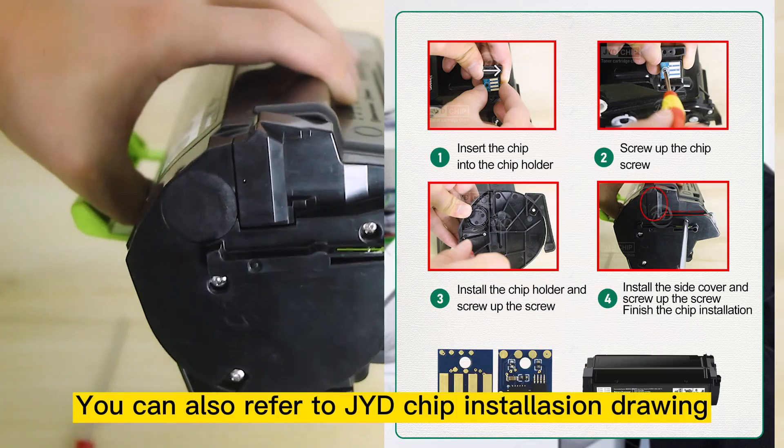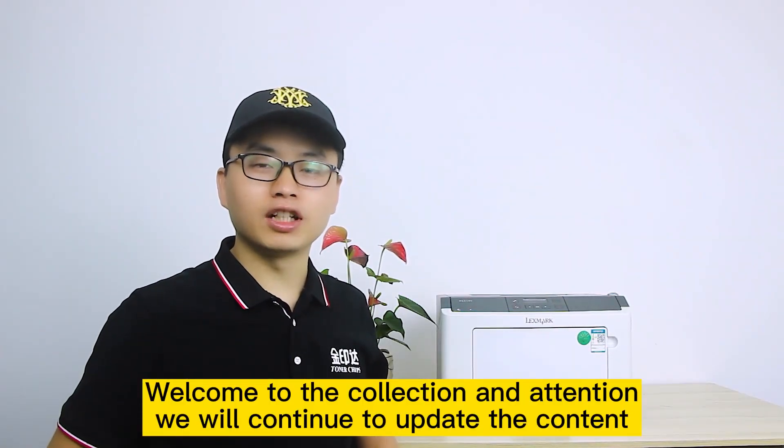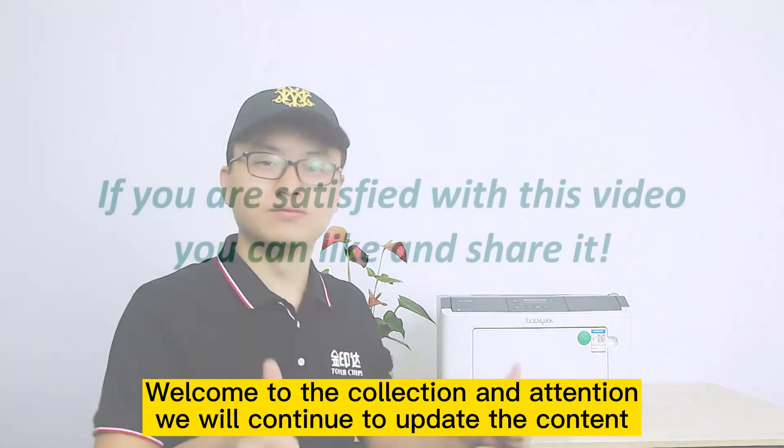You can also refer to the G-chip installation drawing. Welcome to follow and subscribe — we will continue to update the content.